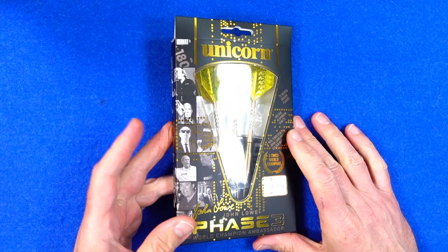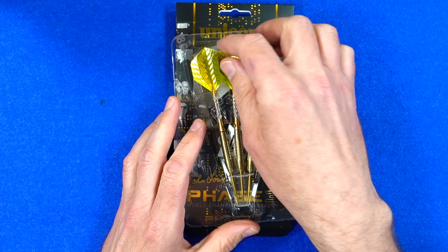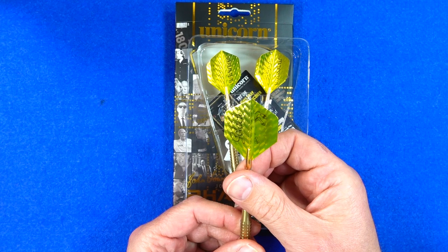It comes in the Unicorn cardboard packaging with quite a few pictures of the man himself, and as I mentioned it's been signed by John on the back. Inside there's a plastic tray holding the darts in place, fitted into a little point holder. They come fitted with the gold volute points, gold alloy stems, and the golden Unicorn standard shape flights.